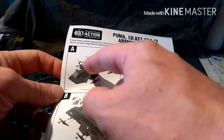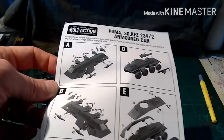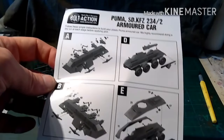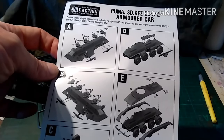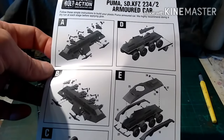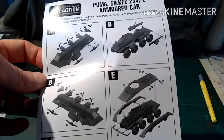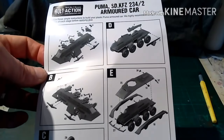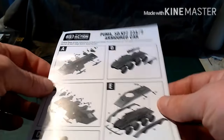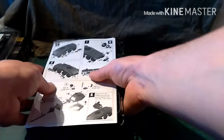You can count one, two, three, four, five, six, seven, eight, nine, ten parts to each side — so that's twenty parts for suspension on a wargaming model. It's a bit much. Apparently there are ways you can cut corners, but I'm also a model maker so I'm going to do it the proper way. This is going to be a lovely little kit when it's all put together.